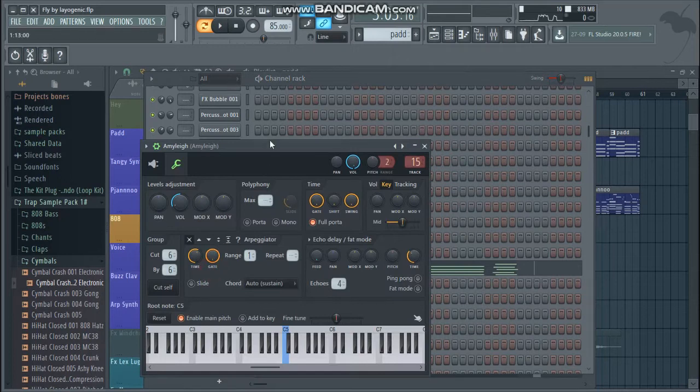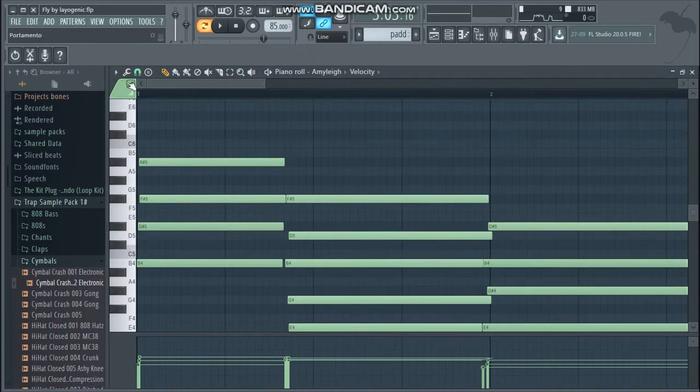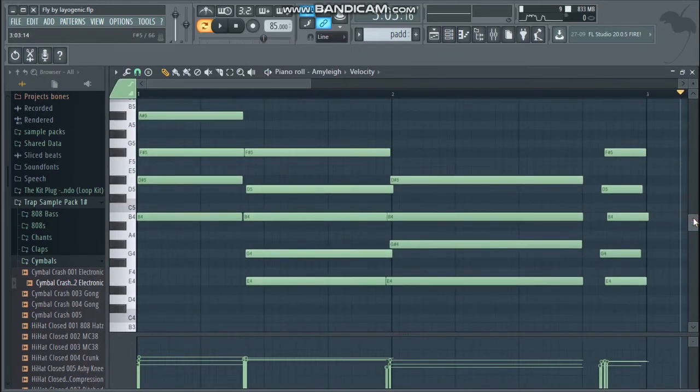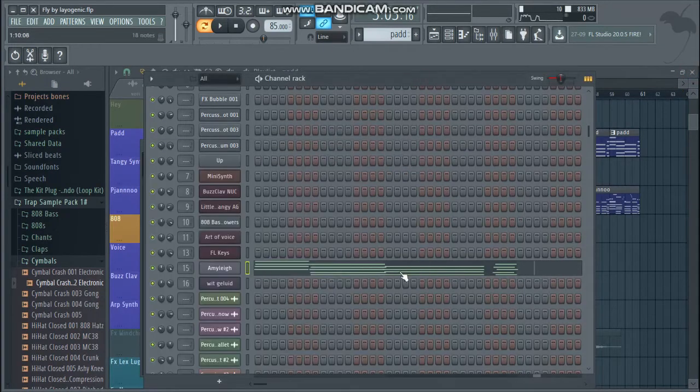What I did was get the Amy Lee preset from Sytrus. I got a stamp tool — you can find stamp tools over here — and for trip-hop it's super good to use minor 7th or minor 9th chords. I just played along until I found this chord progression, and I bailed off from here. I also didn't make it on beat, just to give it swing.